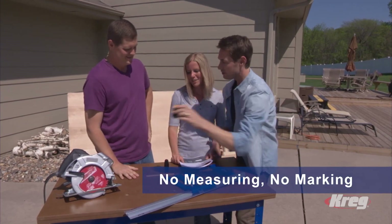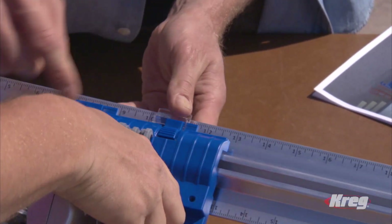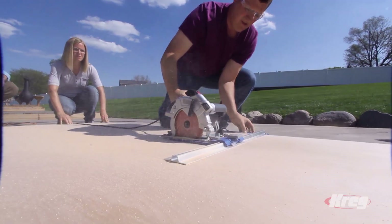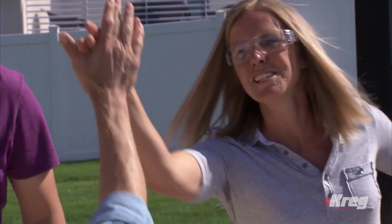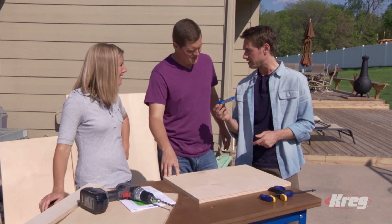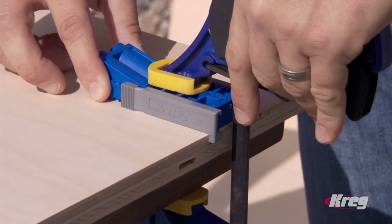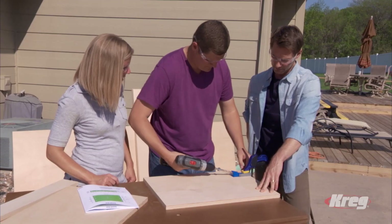No measuring, no marking necessary — no tape, no pencil. The Rip Cut solves it all: just lock it in at the size you need for straight, accurate cuts every time. These four-by-eight foot sheets are intimidating, but with the Rip Cut they're easy. When I didn't have the Rip Cut I'd usually have to cut twice or buy more plywood because I'd make bad cuts — using the Rip Cut I've saved a lot of time and it's a lot more efficient.